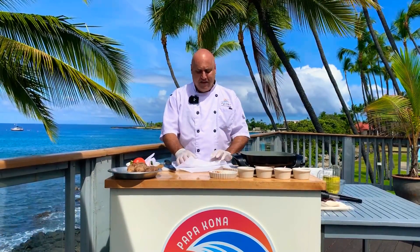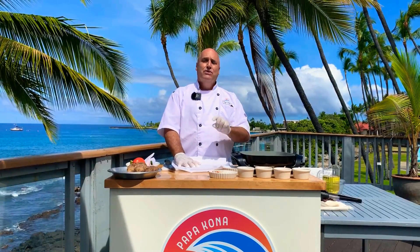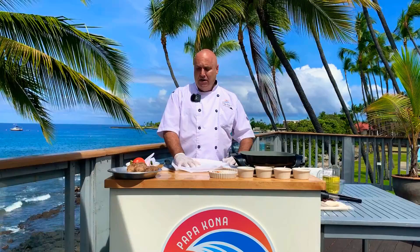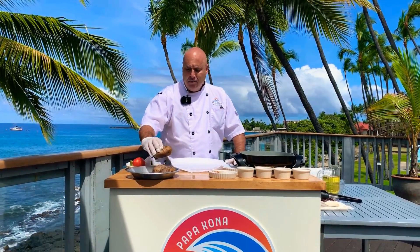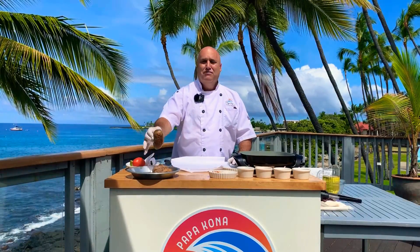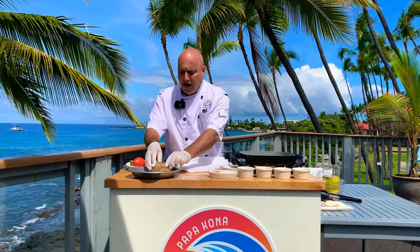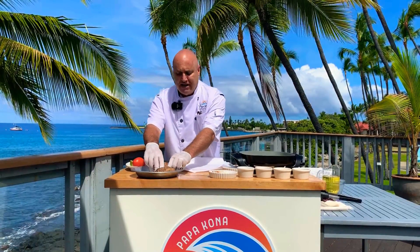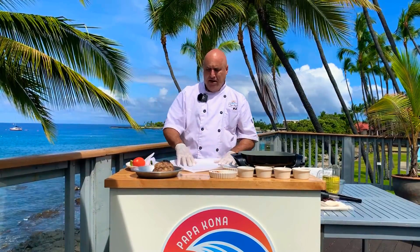We're going to have some fun with potatoes. We're going to do more of a south of the border, Latin flavor. I'm going to do a potato hash with some really nice Portuguese sausage. And then we're going to do a potato taco — pretend you were at Papa Kona last night and had three leftover baked potatoes. We're going to make our tacos with those potatoes as our filling.